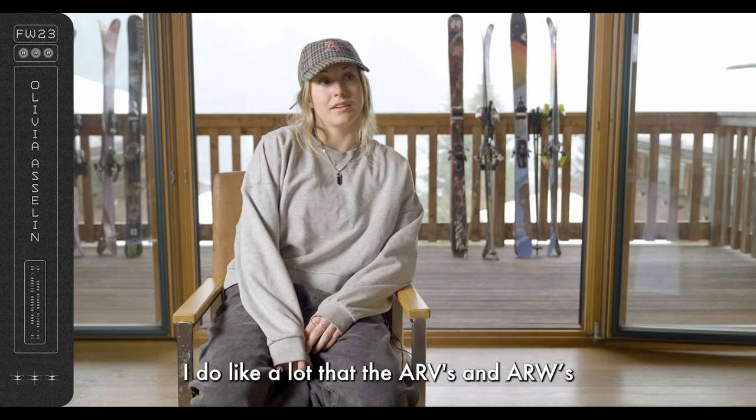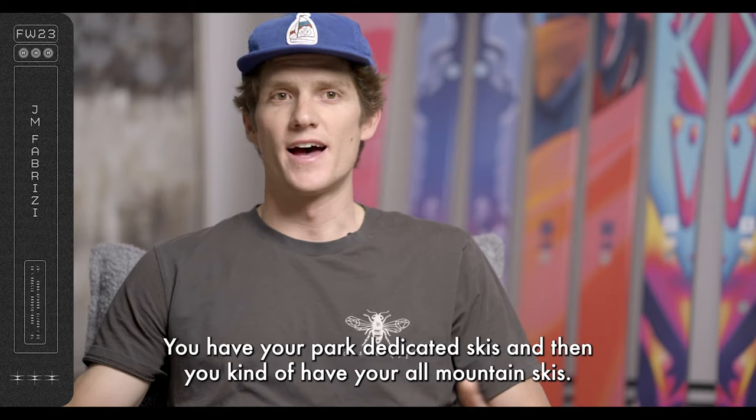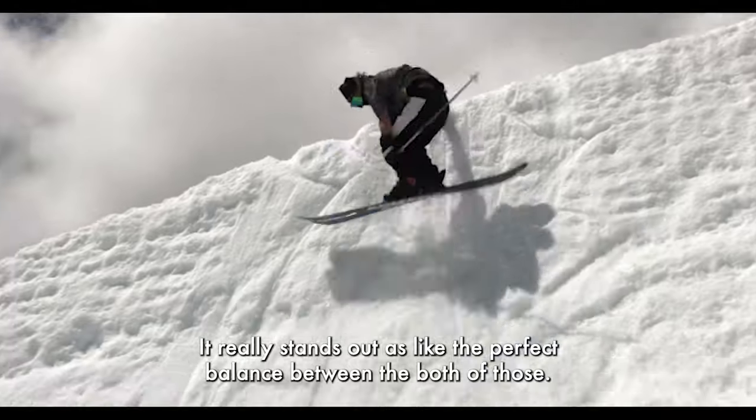I really like that the ARVs and ALWs are basically the same ski but with different graphics. You have your park-dedicated skis and then you have your all-mountain skis. It really stands out as the perfect balance between both of those.